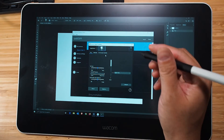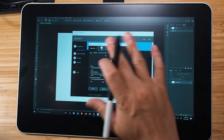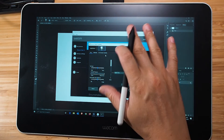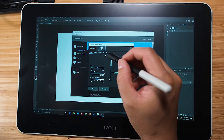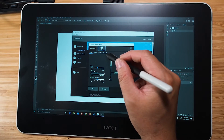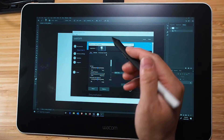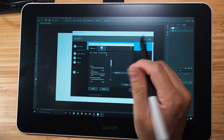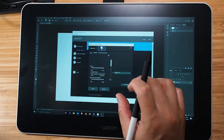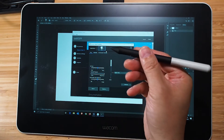You'll find the Wacom One only has one button on the pen, and there are no other buttons on the Wacom One display either. It's very limiting, and the on-screen controls — which I didn't know how to use in my previous video — pretty much make the Wacom One much more efficient and a lot easier to use. The on-screen controls are not exclusive to the Wacom One tablet; they work for other Wacom tablets as well.